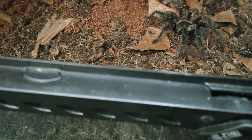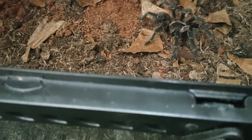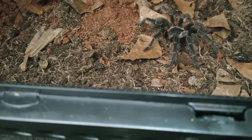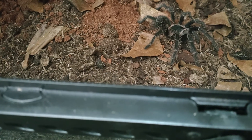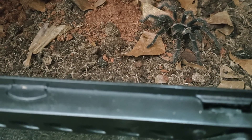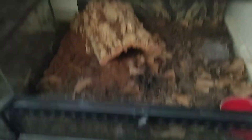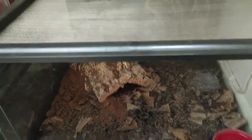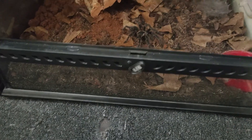They need a big enclosure because, like I said, these are the world's third largest tarantula — behind the Theraphosa apophysis and Theraphosa blondi/stirmi. This is the Exo Terra enclosure; it's a big one, and this girl will live out her life in here.